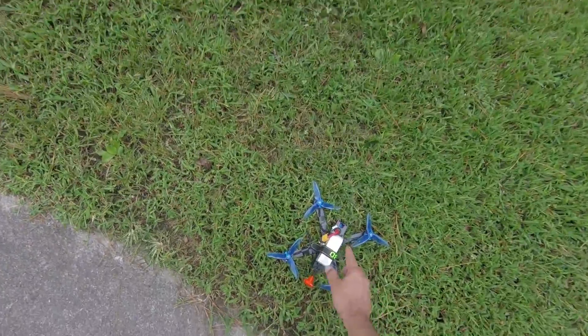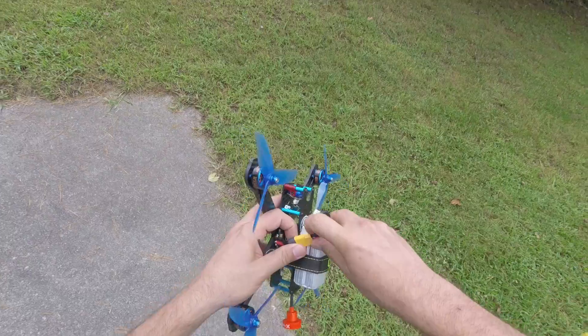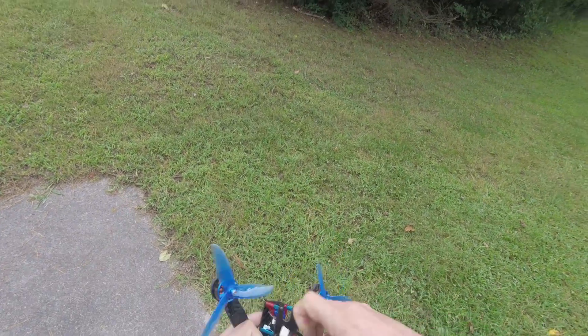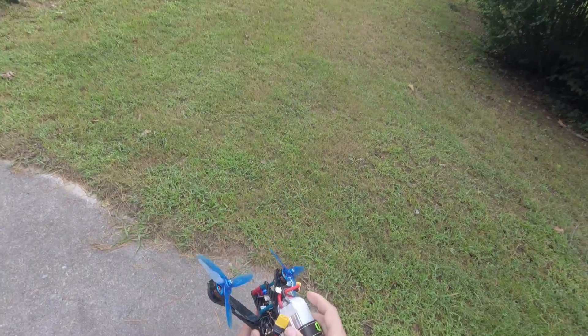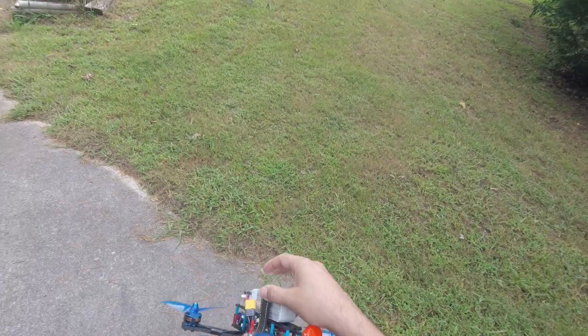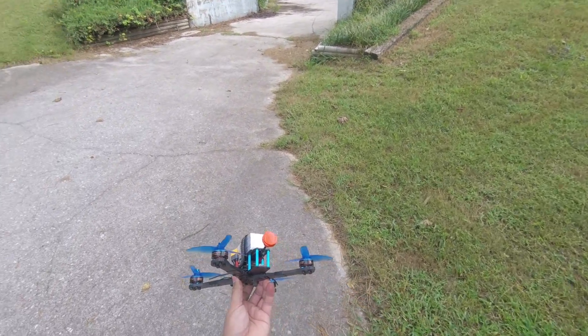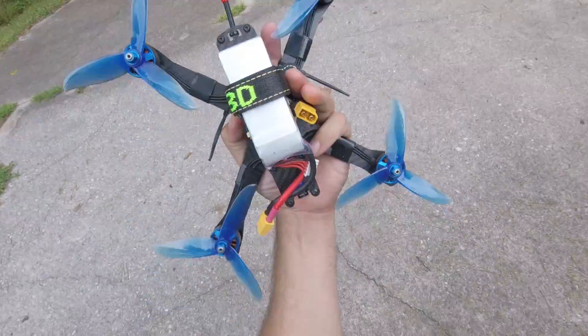And I'm going to go over, and the first thing I'm going to do is unplug the battery. I'm not going to pick the quad up and carry it with the battery plugged in. And if for some reason you do decide you want to carry it with the battery plugged in, carry it like this — so that if the motors spin up, it will fly away from you. Don't carry it like this.